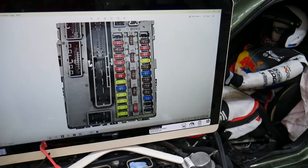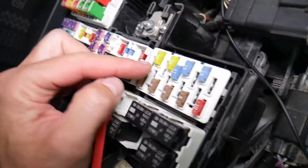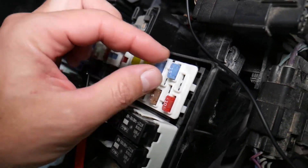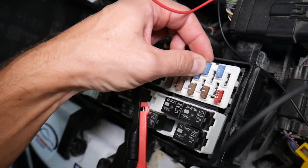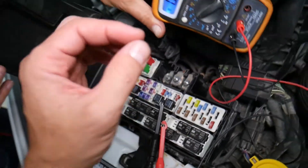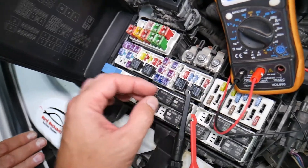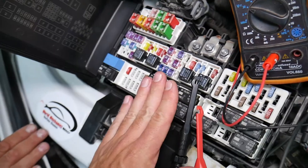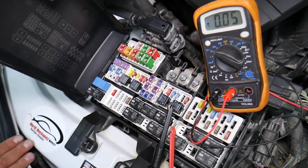Before we continue, let's explain why it's a good idea to test fuses and relays. It's super important because fuses don't always visibly show if they're burned — they may seem perfectly fine. You could put a bad fuse back in and end up spending money and time on parts and problems that don't exist, when all you had to do was test the fuse, find out it's bad, and replace it to fix your problem. We will have a video on how to test different kinds of fuses and relays — link in the description below.